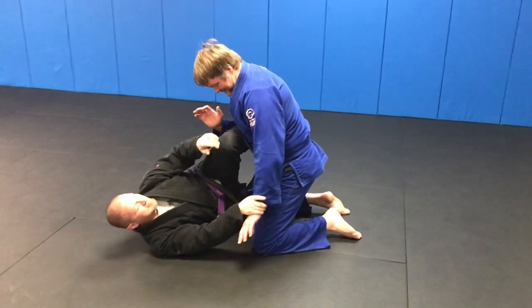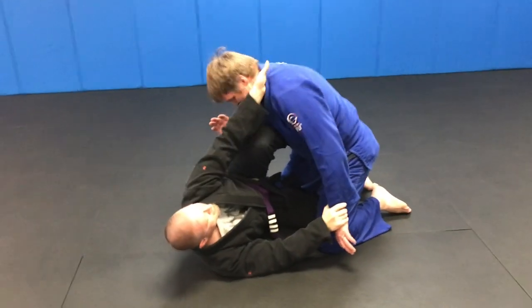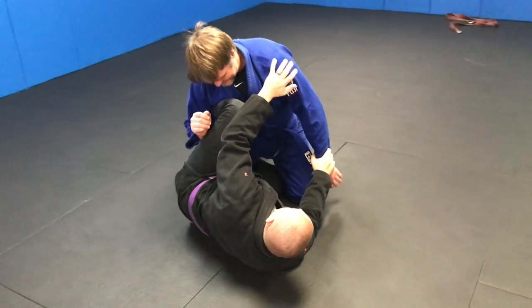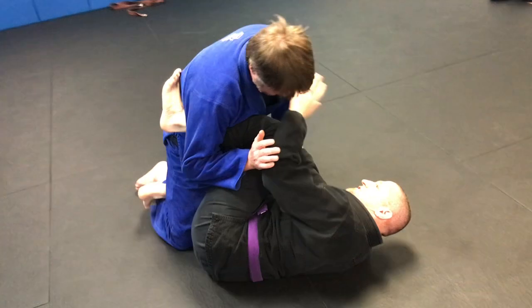We're going to look at half guard sweeps from a basic high knee shield half guard. I lay my hand around here, propping on the inside. We're just working on the sweep aspect of it. The knee is going to punch through, your hand is going to follow, and then sit up.